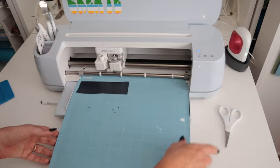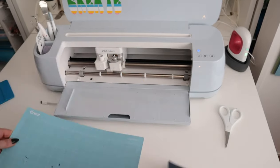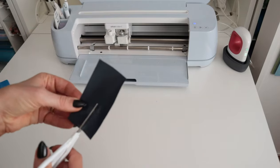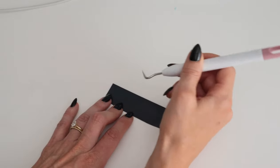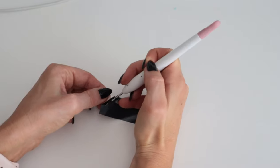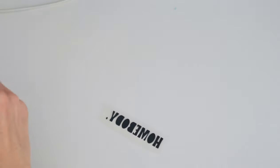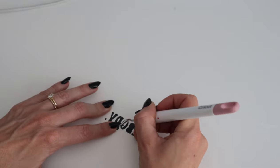We're done cutting, so we can unload our mat. I'm just going to peel the HTV off the mat and trim it. Now we're just going to weed away all of the extra material so we're left with just our design. I'll pick up a corner and peel away, then go back in and get the middles.